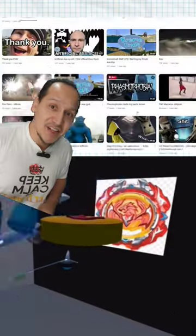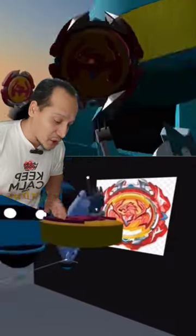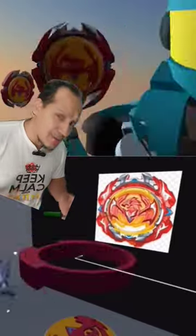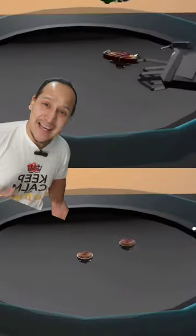Did you know you can make Beyblades not only in a 3D printer but in VR as well? Check this out — this is Kremi, and they make Beyblades using Aniland. It's a game you can actually find on Steam, and you can even battle the Beyblades together. It's cool!